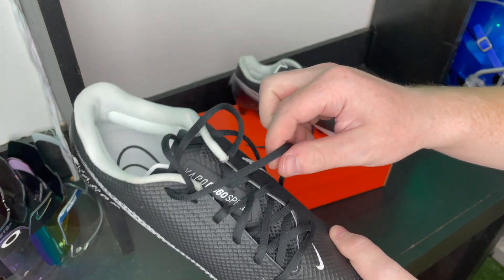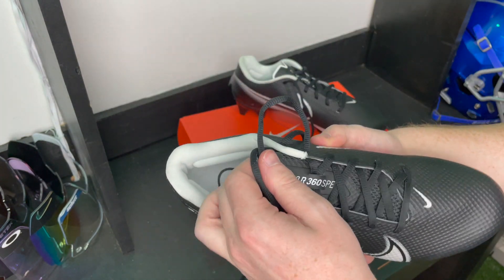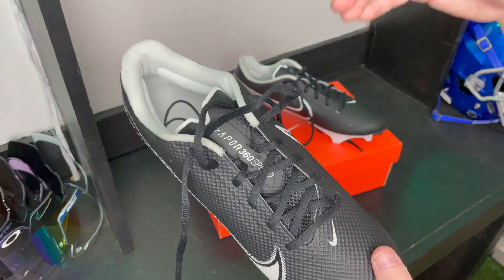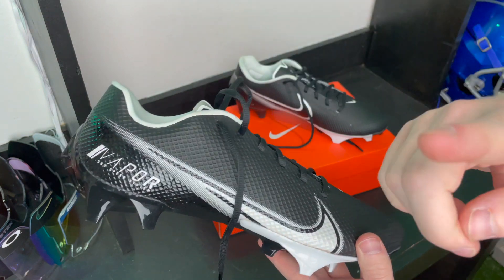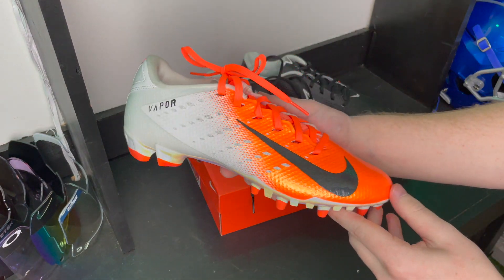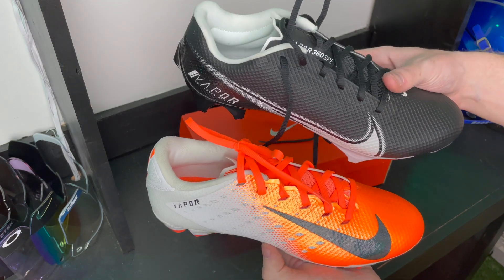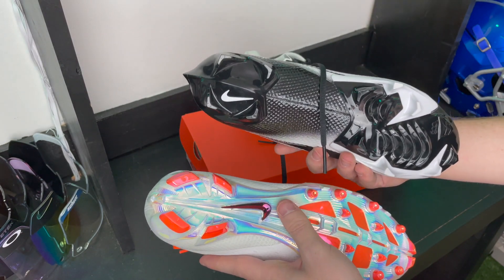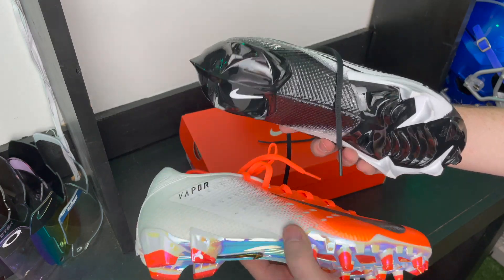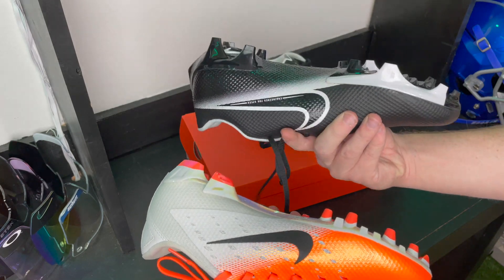These are traditional laces — the pros and the elites look a little different. They are super similar to the Nike Vapor Untouchable Speed 3s as far as looks go. Here's the Vapor Untouchable Speed 3 for comparison — they look incredibly similar. The main differences: these have round laces, these have flat laces, and the traction plate is different. Overall they pretty much stayed true to the initial design of this cleat.